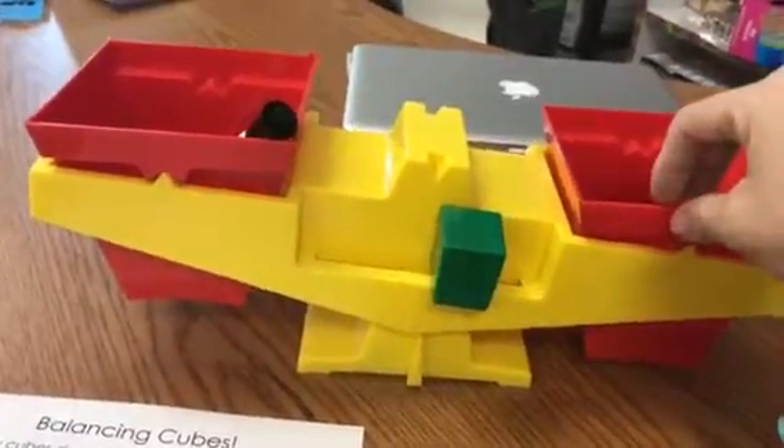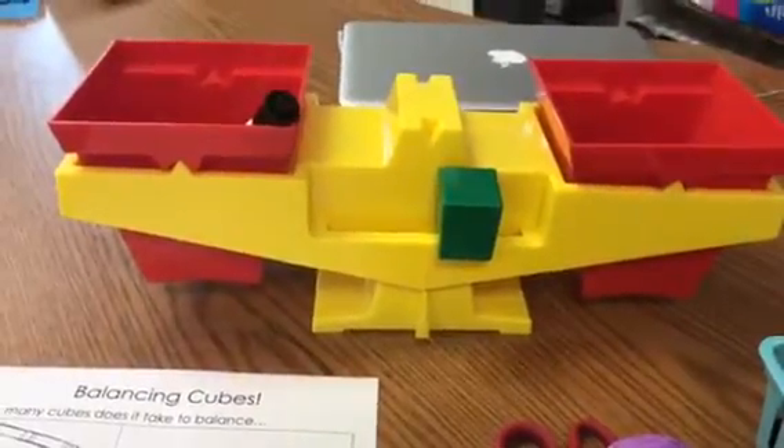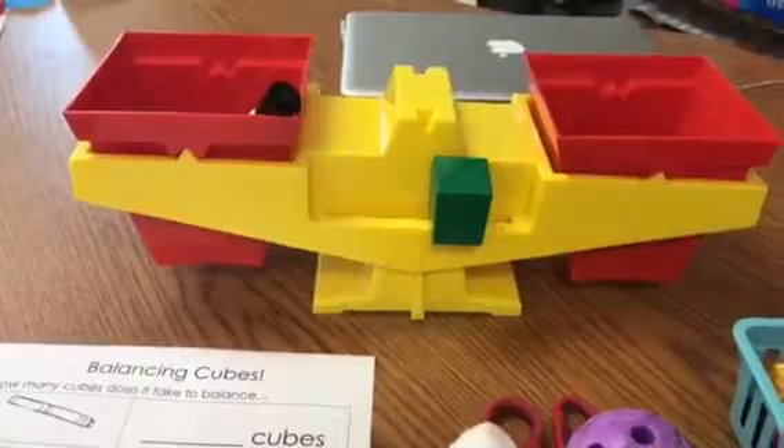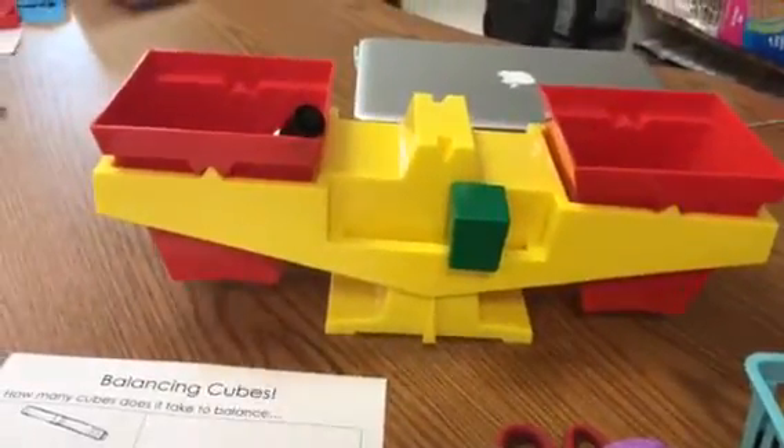Let's see, does it balance? You have to be very gentle to see if it balances. I think it's almost balanced — I think that's about as close as we're going to get. So it took five connecting cubes to balance the one marker.